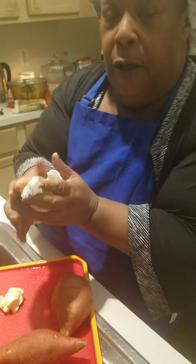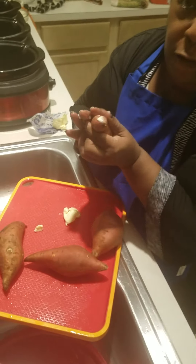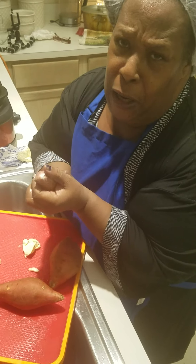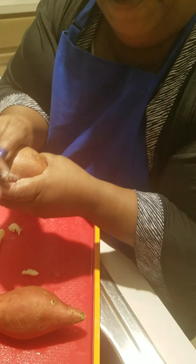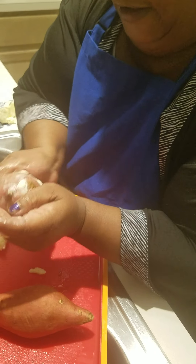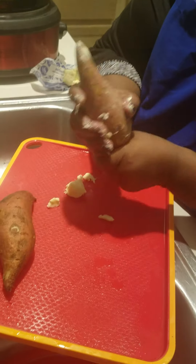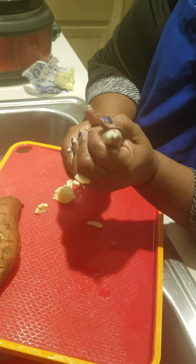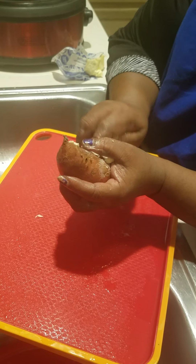I'm going to dry the potatoes off now. Remember this is crock pot cooking, so I'm going to put these potatoes in the crock pot whole like this, and they'll be in there for at least four to five hours. I'll check it in about two hours. Just put it in there, grab another one, put the butter on there, and put it in the crock pot. Try to get the butter all over it.